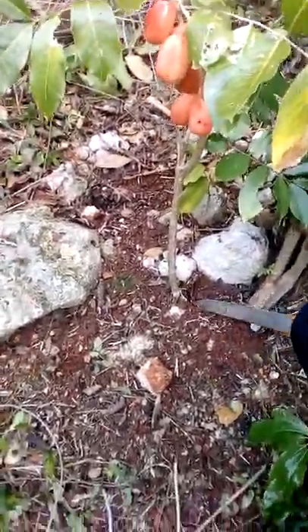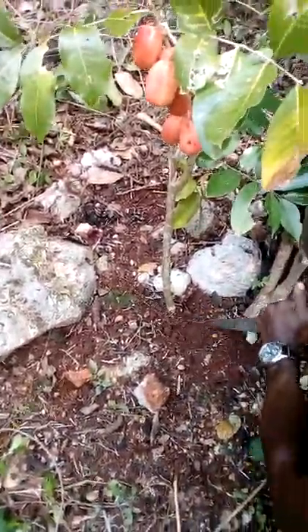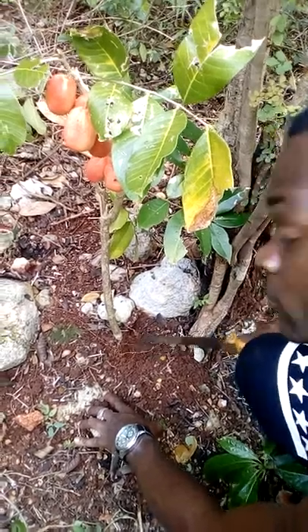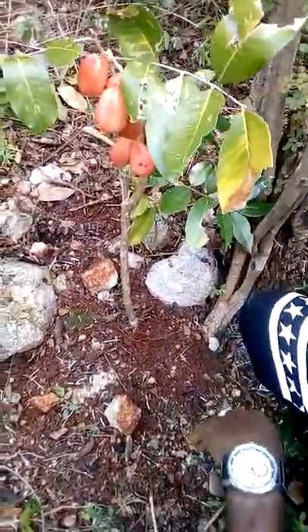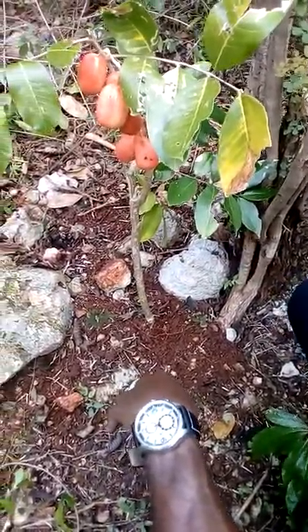This is actually a real ackee tree with roots right here — I will show you it is not a fake tree. There you go, with the root right there. This ackee tree was found in Jamaica by the anonymous team Oddball.